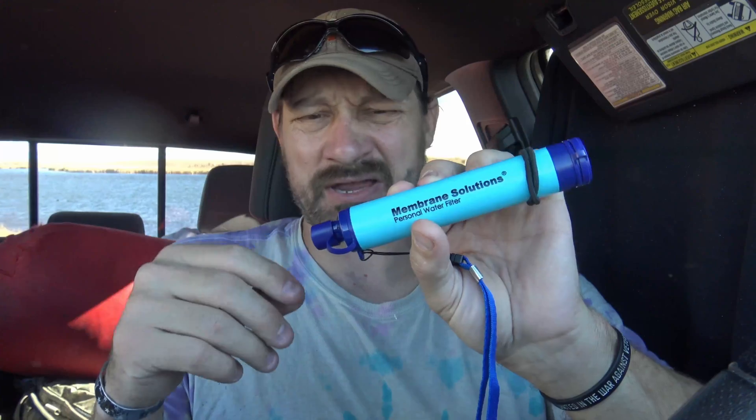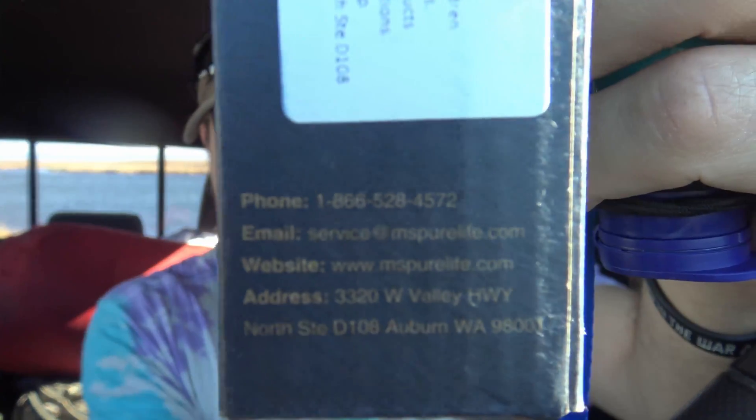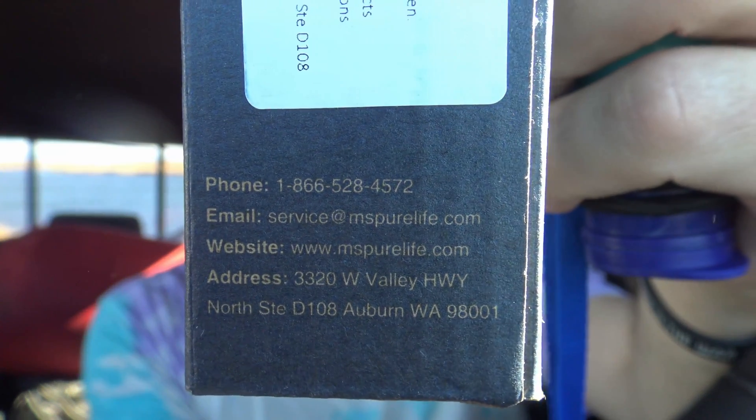You can buy these one at a time, in a pack of two, or I think there's a pack of four. Just look in the description box down below - I'll put links to where you can find this. And here is some contact information in case anybody wants to give them a call or shoot them an email. They're also on Amazon.